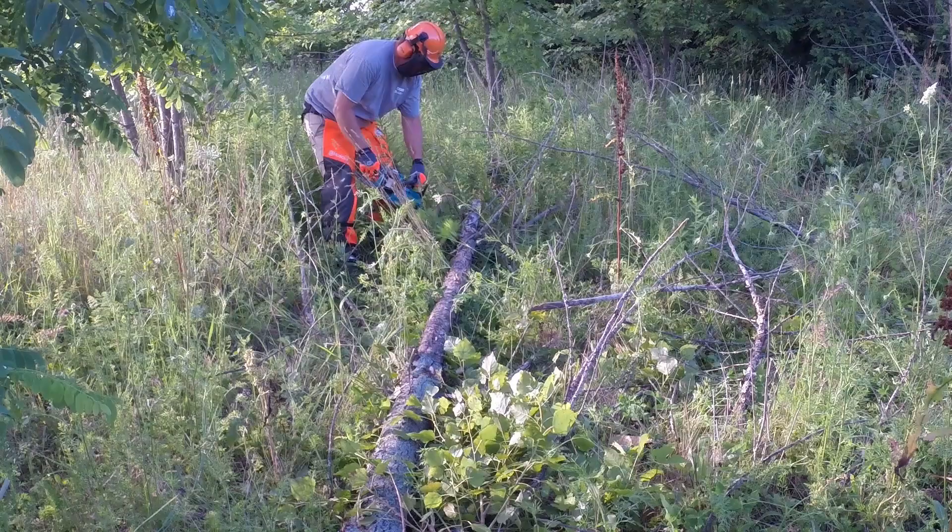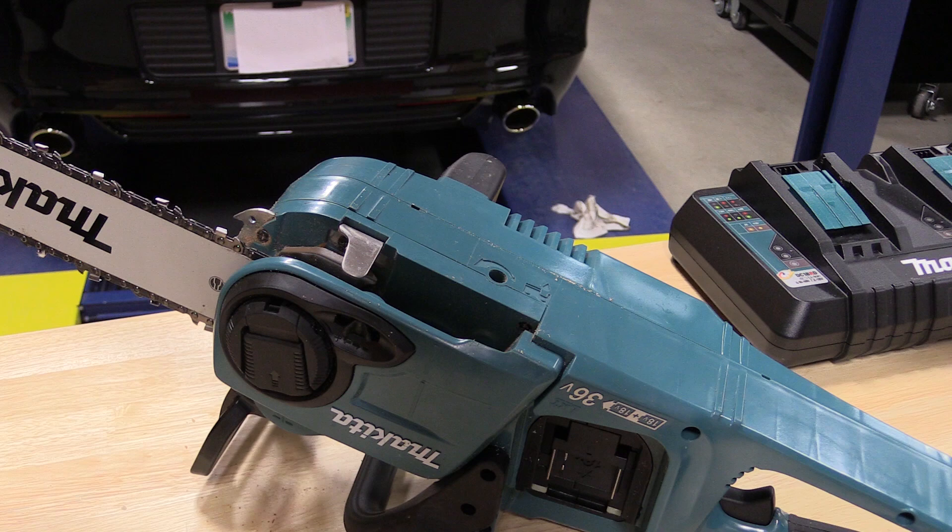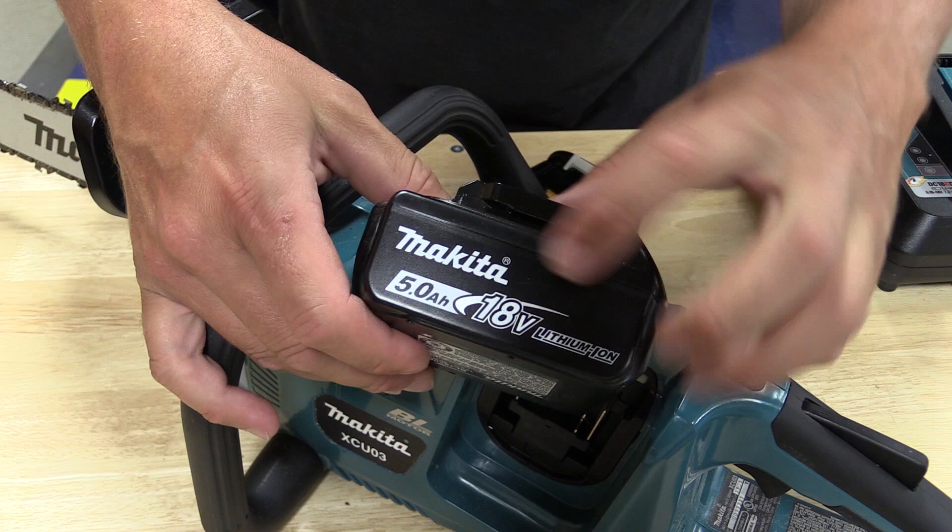The bar and chain oil tank is located on the left side of the saw and has an opaque tank so you can see the level. The automatic oiler is adjustable on the bottom of the saw from less to more oil, and in our testing we cranked it up to give us the most oil we could get on our bar and chain.